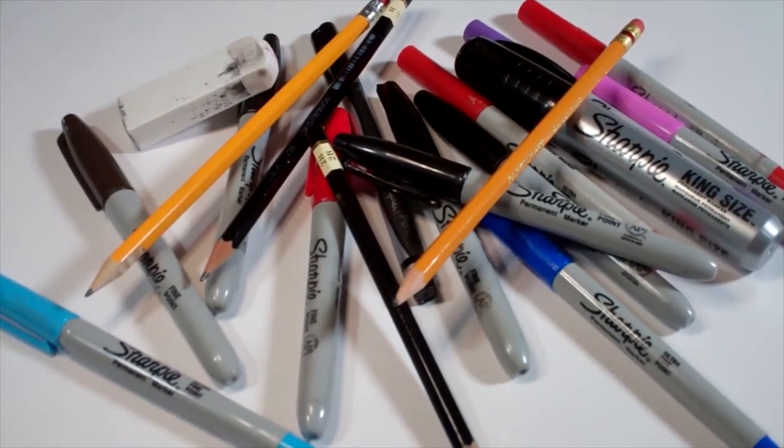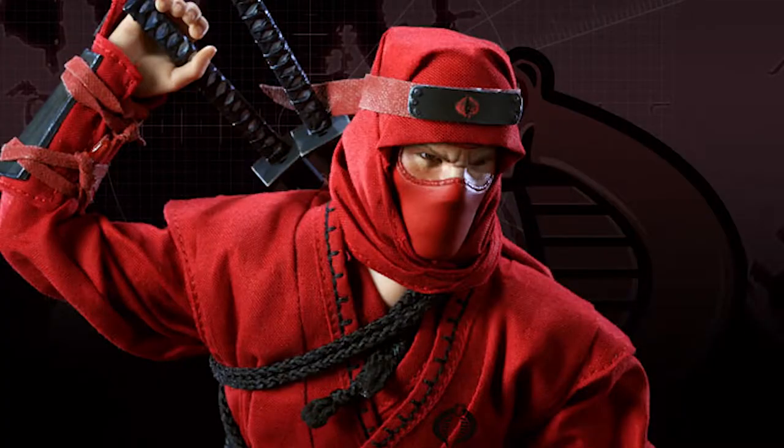Hello everybody! Today we're going to see how I draw Cobra's Red Ninja from G.I. Joe.